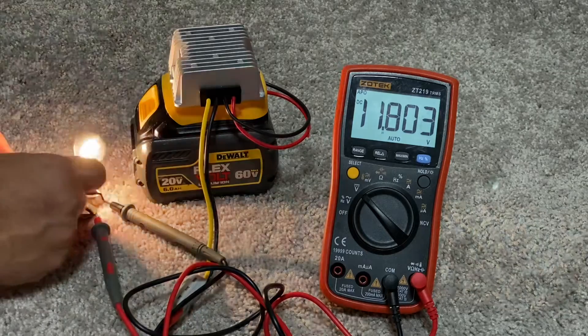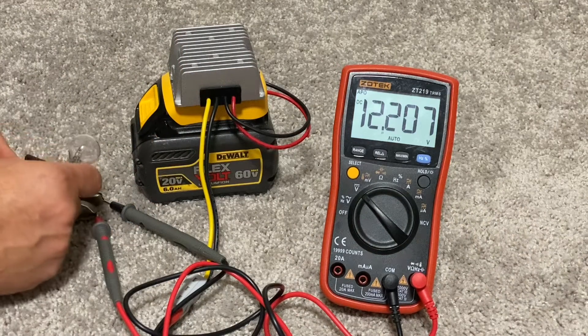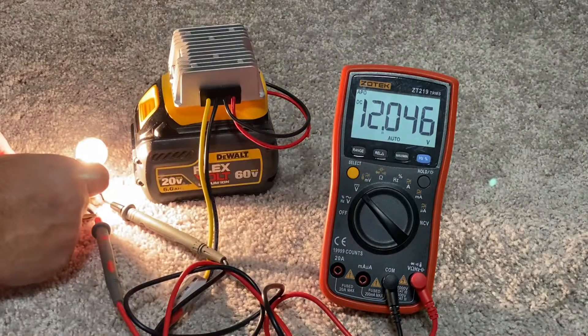If you want something like this for your battery, check the links in the description below. They sell these adapters not only for DeWalt batteries, but also for Milwaukee and Makita.